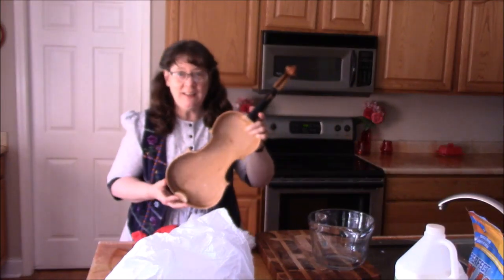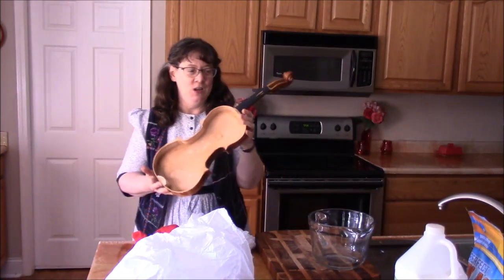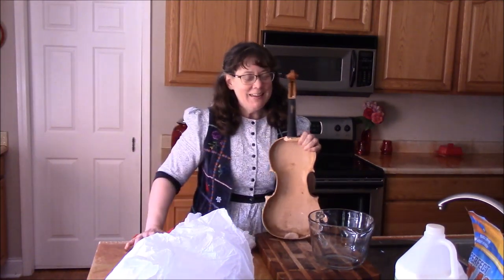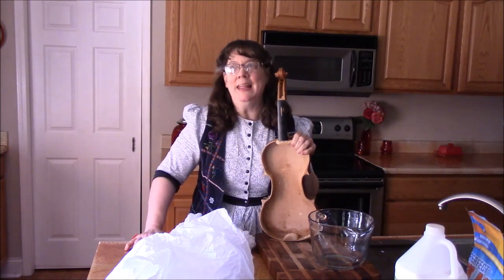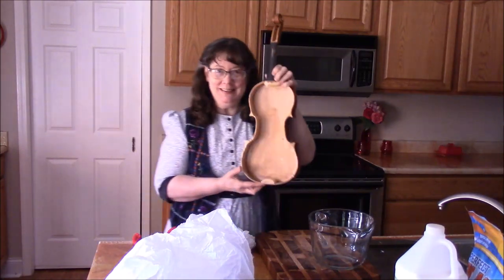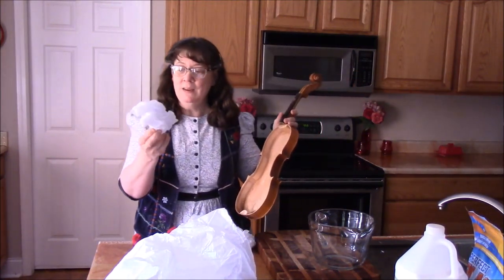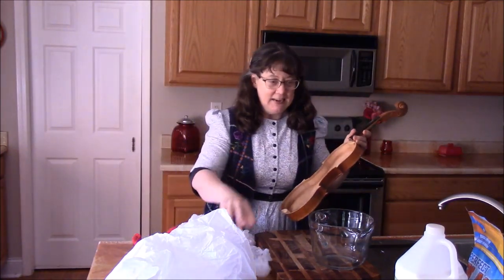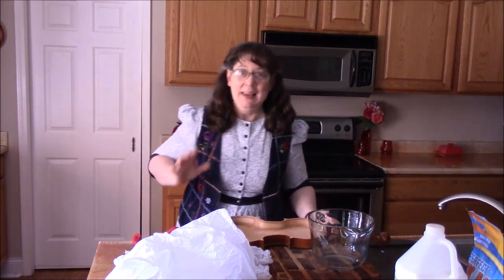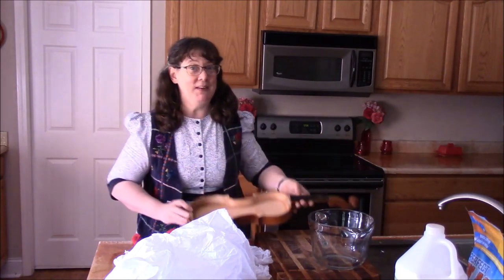Here's our violin that we're trying to take out of circulation. I just cut off the fingerboard — now this is very technical and important, sophisticated work. We're going to take this and I'm going to wad up some tissue paper, and I've got some glue here. We're going to dip it in the glue and let's just see what we can do to get this violin made into something else.